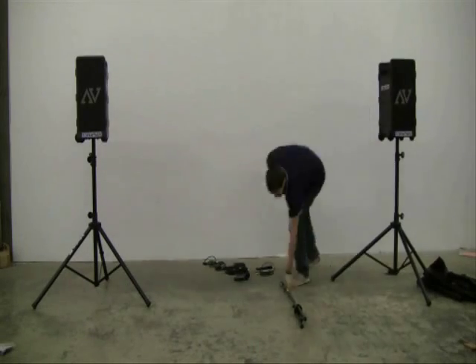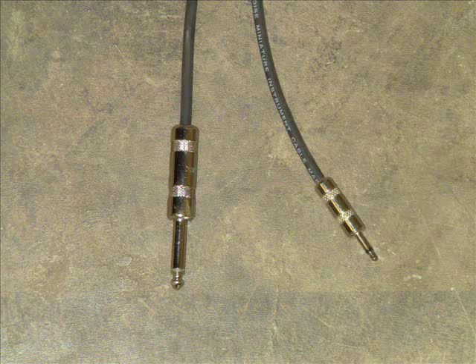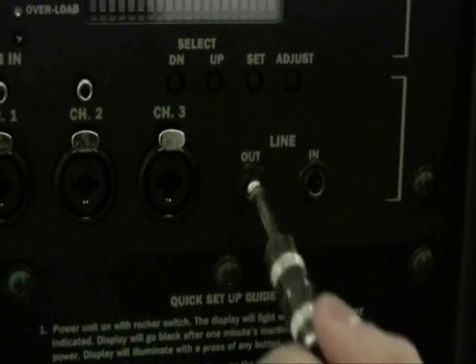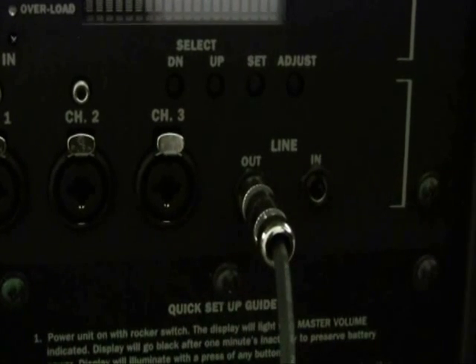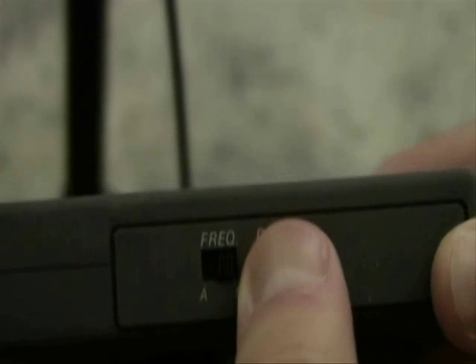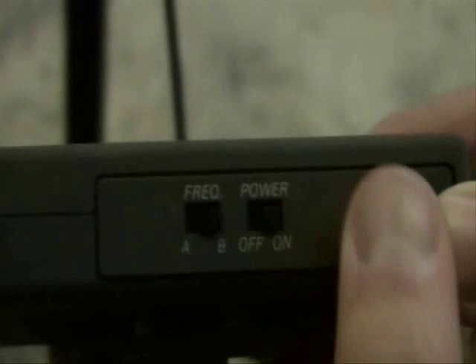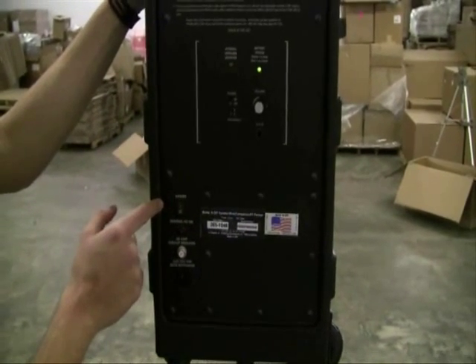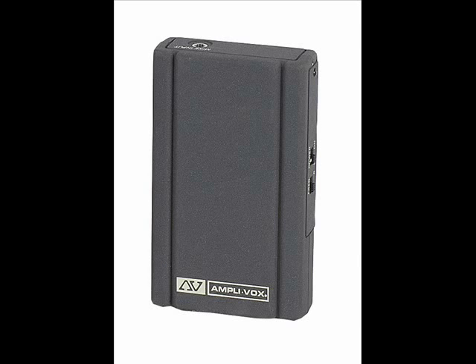To turn on the wireless transmitter, we need to take the cord shown here, insert the smaller end into the wireless speaker transmitter, and the larger end into the cord marked line out on the Digital Audio Travel Partner. We next need to turn on the wireless transmitter and switch to the recommended frequency, which is A. Then go over to the extra speaker and switch the internal wireless receiver to the on position. You will need the frequencies to match up.